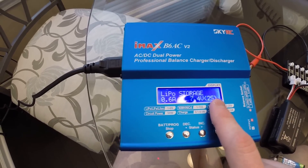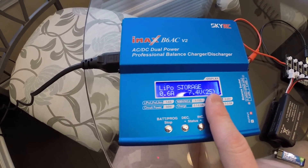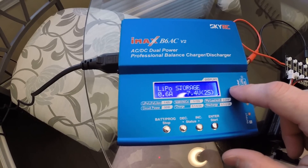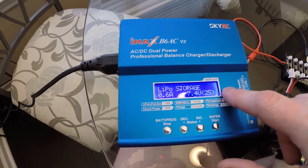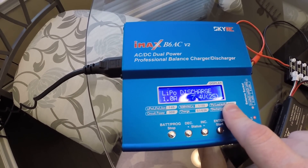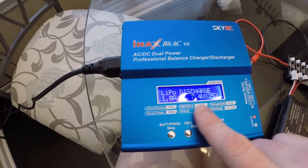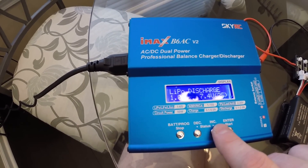Store will, if the battery's at a higher voltage than what the store voltage is — which depending on the charger is usually 3.7 or 3.8 volts per cell — if it's higher, it will discharge. This is if you're specifically looking to put it to a particular voltage. I rarely ever use this feature; some people might have a need for it, but just in case.